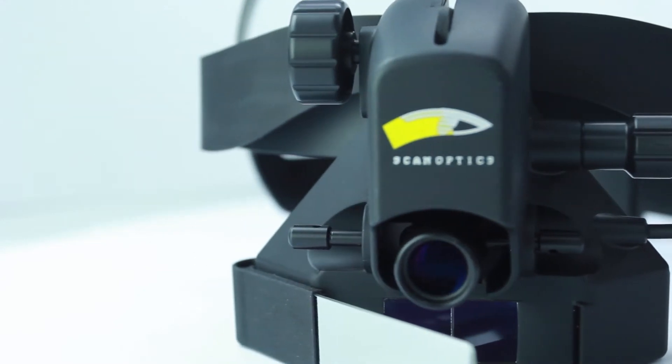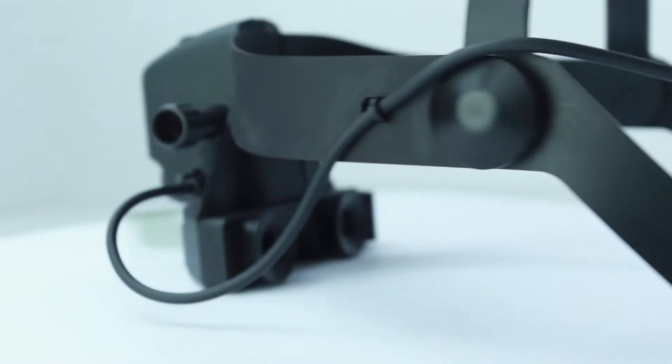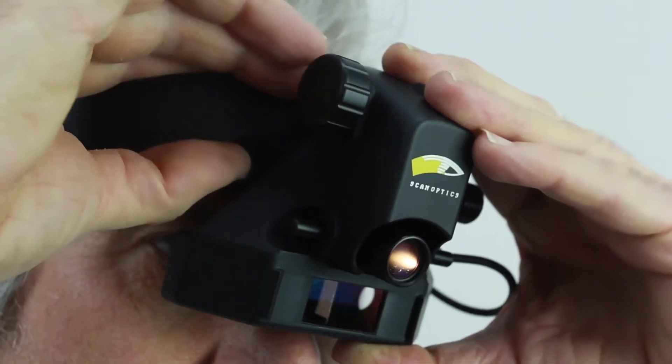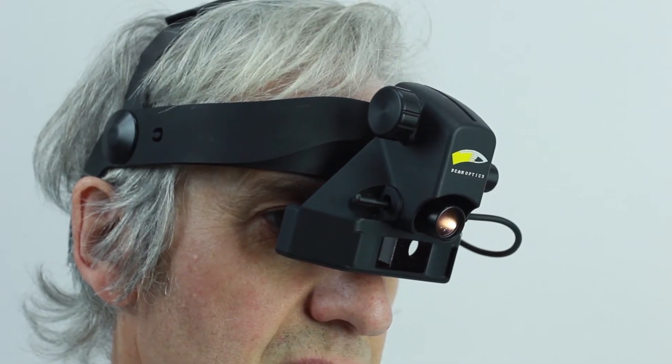The head mount frame can be quickly adjusted for a comfortable fit using the large diameter adjustment knobs. Operation is simple. The front mounting clamp design allows a wide range of movement — up, down, back, forward, and tilting — for obtaining the correct position of the optical unit.